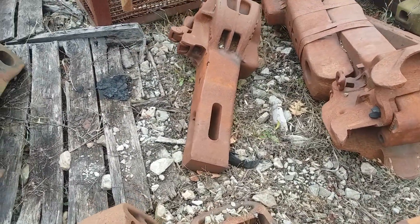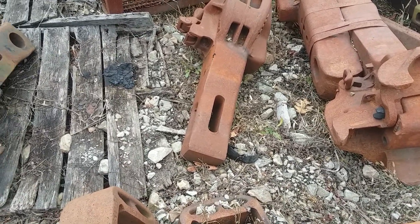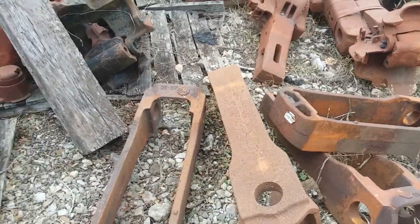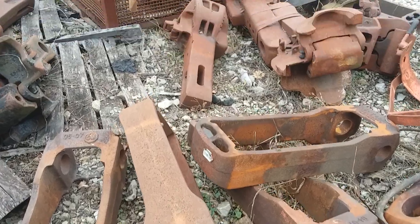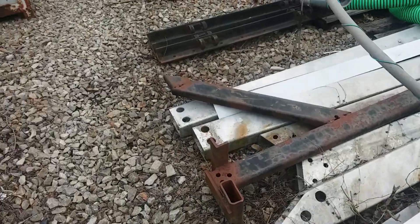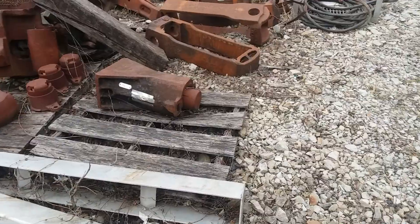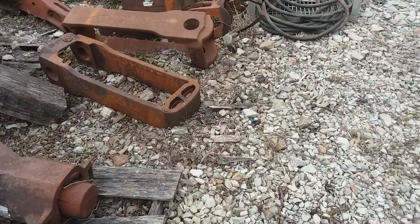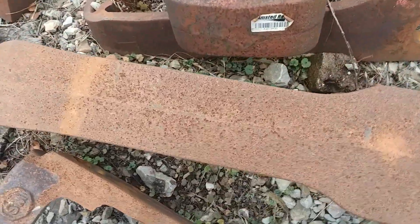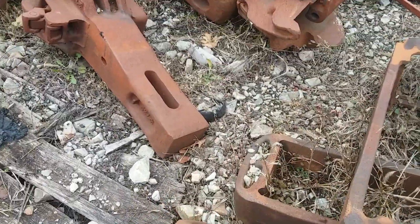This is a type E coupler. It has a draft key that goes in there. I don't have any Y40 yokes that go with those type E couplers. This is the draft key that goes through there. That Y40 yoke would actually have a slot cut right in here for that draft key to go through the coupler.